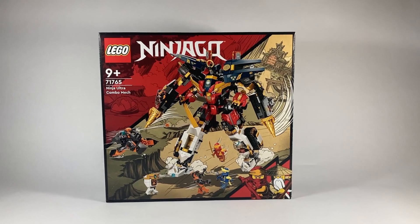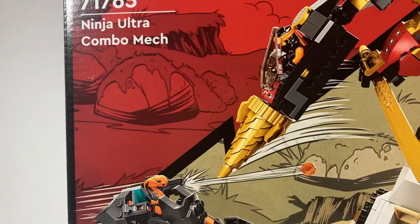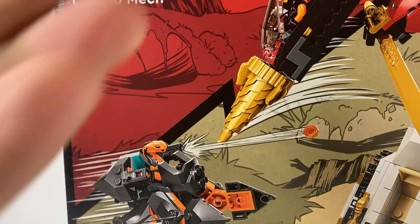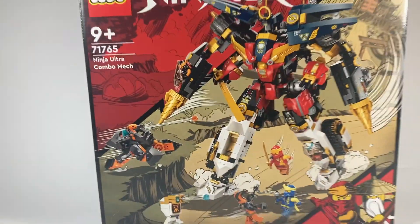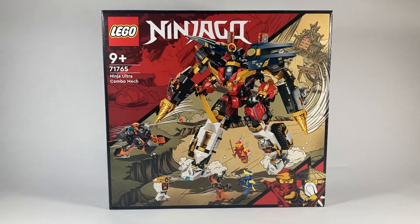Howdy y'all, welcome back to Masters of Brick Jitsu. Today we are taking a look at set 71765 Ninja Ultra Combo Mech. This set comes with 1,067 pieces — even though my box doesn't say so — and retails for $89.99 in the United States. Thank you so much to Masters of Brick Jitsu and Lan for allowing me to review this.